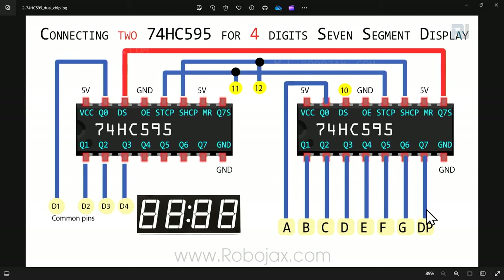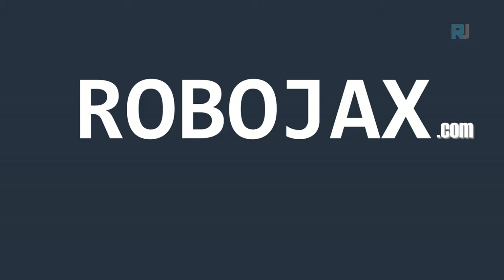To summarize the two-chip setup: all segments A through DP connect directly to the first chip's outputs. The second chip's Q0 drives digit 1 common, Q1 drives digit 2, Q2 drives digit 3, Q3 drives digit 4. This works whether you use individual single-digit displays or a multi-digit package.